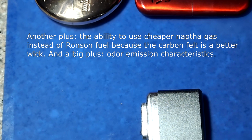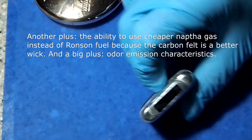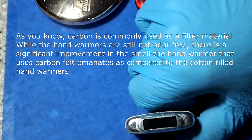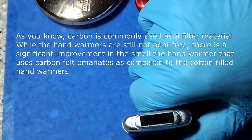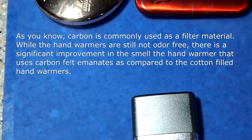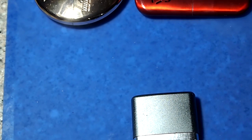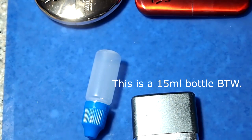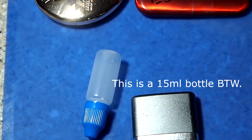You can use naphtha in these — the cheaper naphtha fuel like Coleman gas; you don't need lighter fluid, especially when you're using this carbon felt, because carbon felt is a filter. I noticed it doesn't smell of naphtha as badly when using the carbon felt as when using the cotton. And again, if you use the proper amount of fuel with these bottles, you won't have it spilling over the top because you've tried to put too much in.